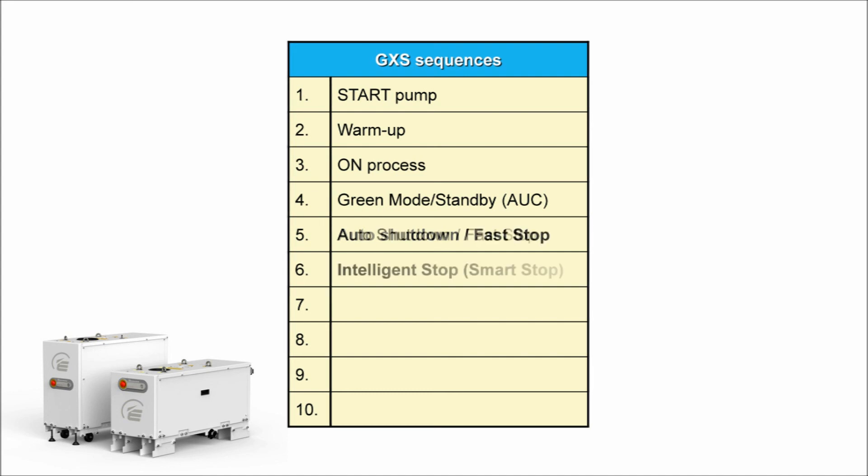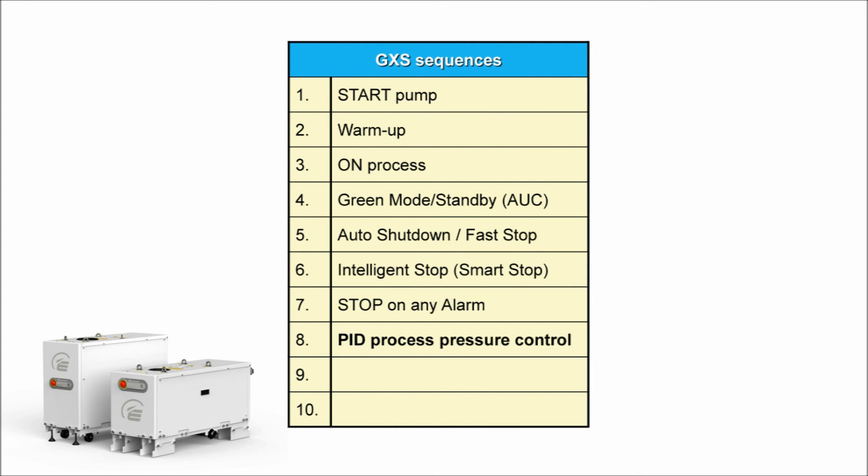An alternative stopping method is the intelligent or smart stop sequence, which provides user-adjustable speed decrease steps with adjustable time delays to customise the GXS stopping behaviour for special applications or specific process control reasons. Every GXS also has a standard process pressure control sequence incorporating a PID — proportional integral derivative — control loop, for simple applications where it's useful to let the GXS regulate its own pumping speed to hold a constant process pressure measured by a vacuum gauge wired directly into the pump. MD Plus versions also have the dry pump clean sequence, which allows the pump to wash and dry itself with a solvent flush and a high-flow air purge between process cycles — more details in video 5. Finally, there is a standard sequence to allow safe solvent soaking of a GXS dry pump in cases of severe process contamination, which will be covered in a later video.